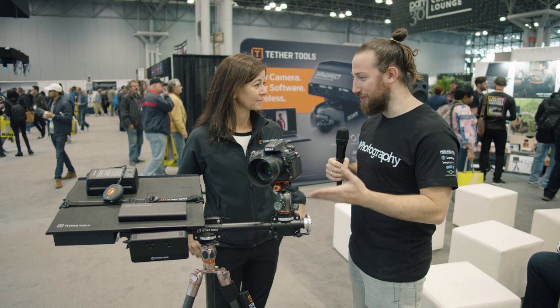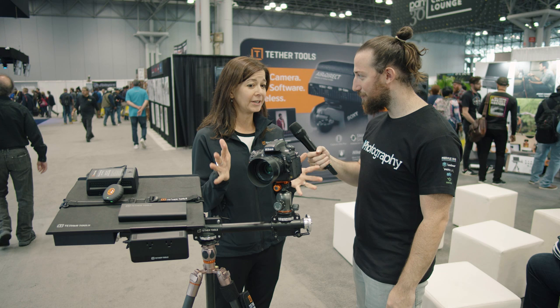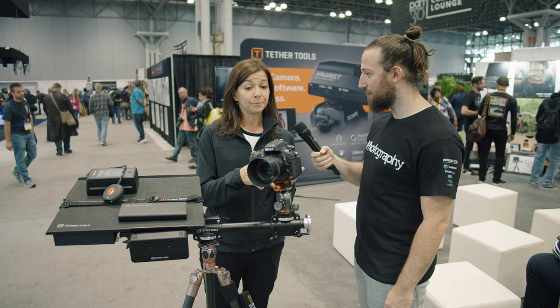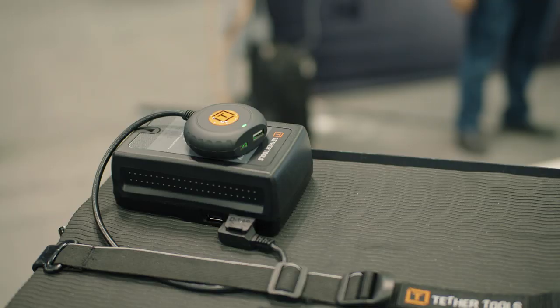So Lauren, Tether Tools — normally we know them for the cables and tethering, but you also have some power solutions. We absolutely do. We try to provide solutions for photographers from end to end. So if you need to take your gear on location and shoot tethered, going from camera to computer, tablet or phone, and if you're on location, you can take your gear out regardless of being near extension cords or AC power — we want to make sure photographers can power their gear on location.